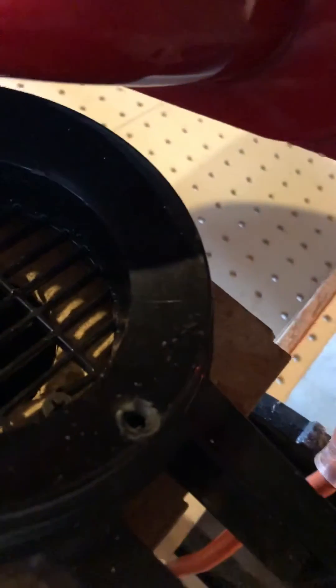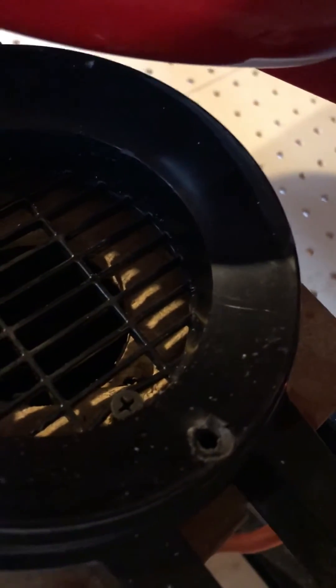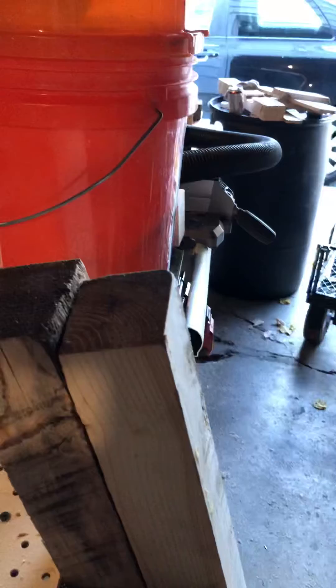I originally had the screws up on the top rim but those got in the way of the fan blade and stopped it from moving. Fortunately it did not explode — don't get in the way of the fan. With the screws down in the grate, the attachment gives me a much better seal and a lot more suction, and it works very well and won't blow around.